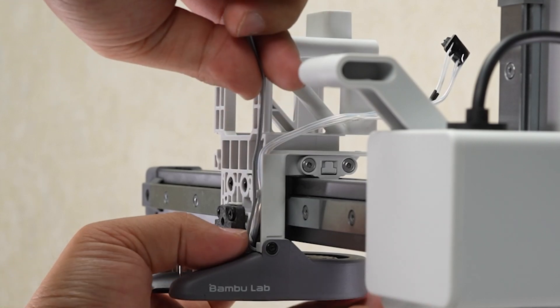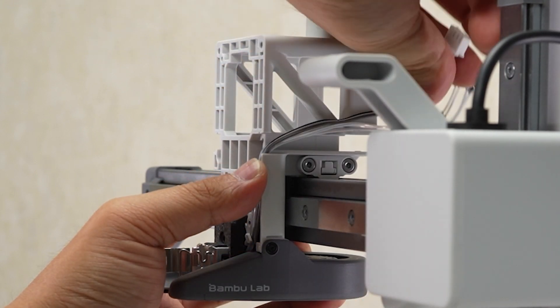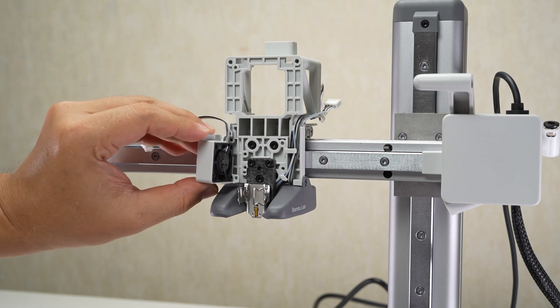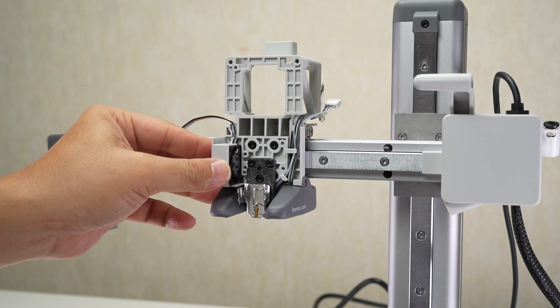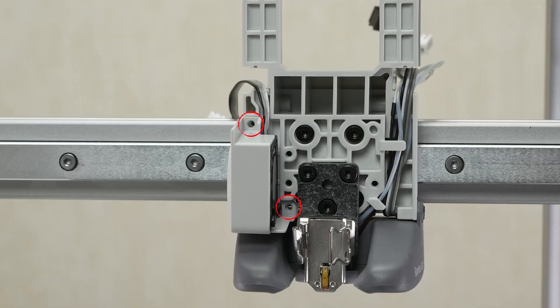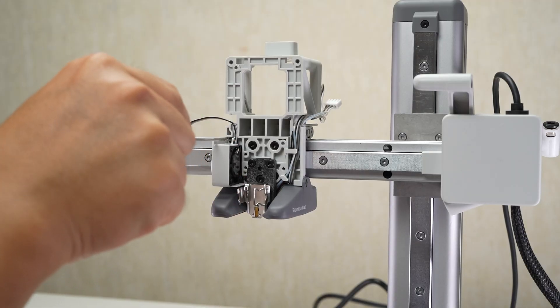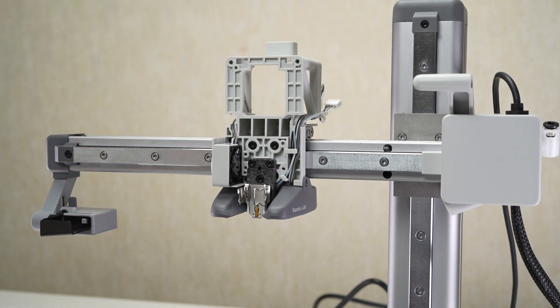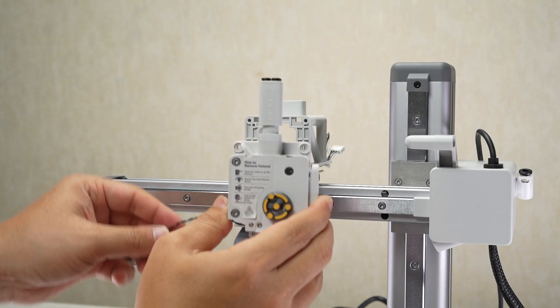Arrange the cables into the slot. Install the hot end cooling fan, lock in two screws, and arrange the cable into the slot. Install the extruder module on the printhead bracket.